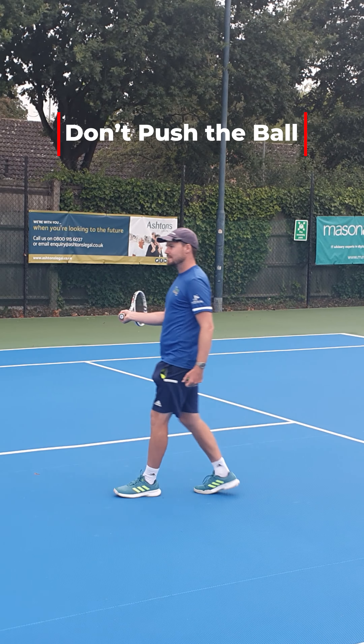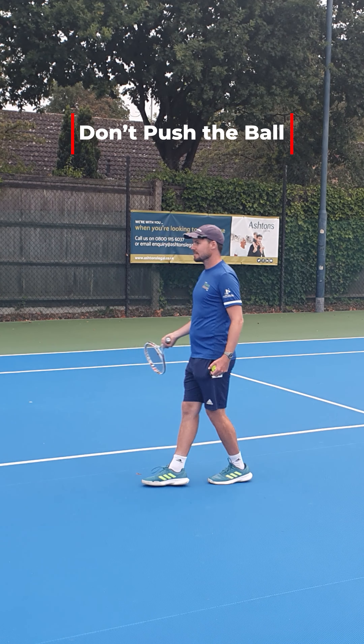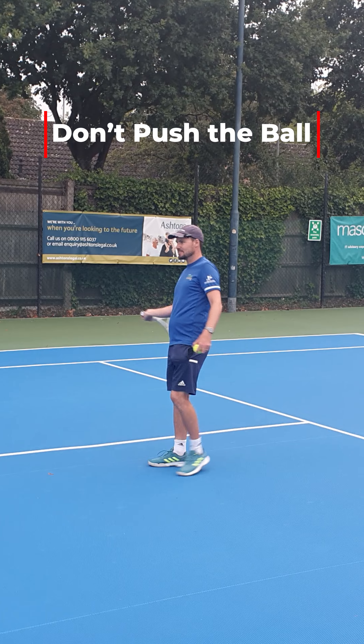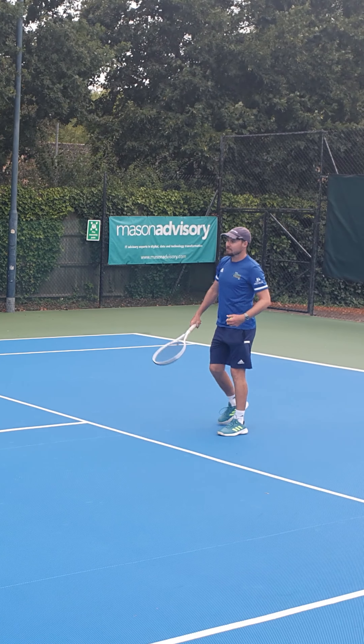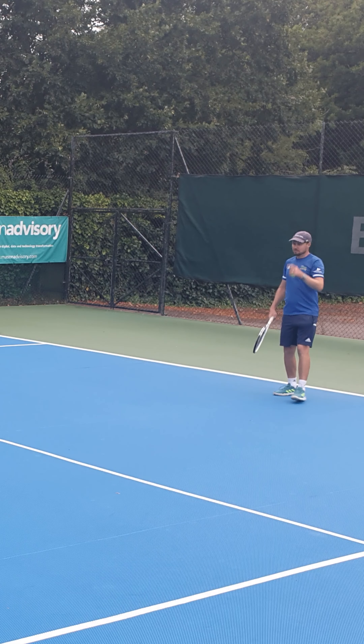As soon as you start receiving a ball with pace on it, it's so much easier. It's coming through at a nice height and you can generate that pace back. When it's up there and you have to try and catch it at the right height and generate your own power, it's difficult.